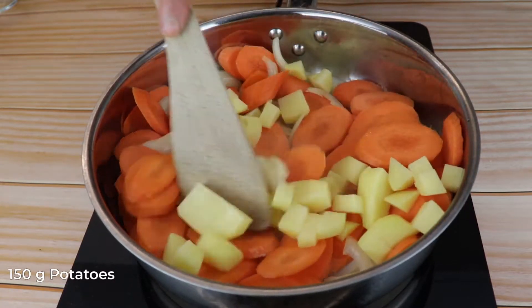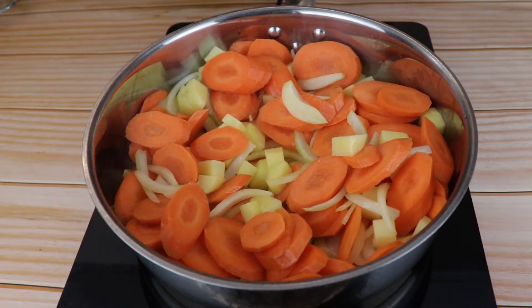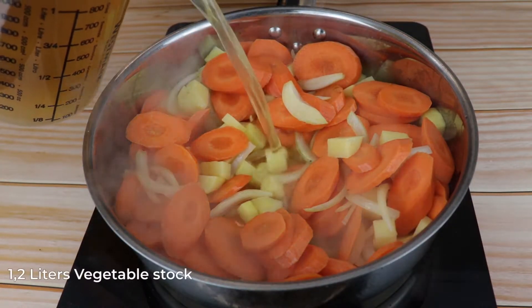And last, add 150 grams of diced potatoes, give it a mix and add 1.2 liters of vegetable stock, or until the stock covers everything.